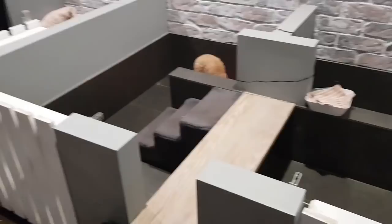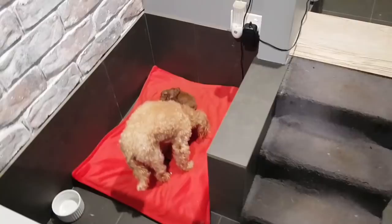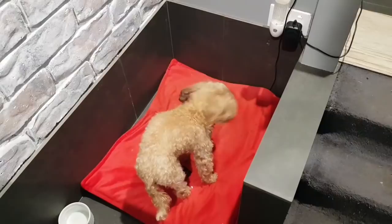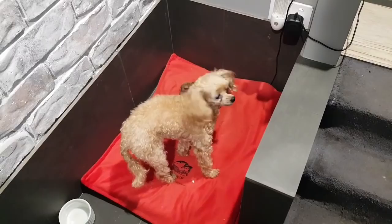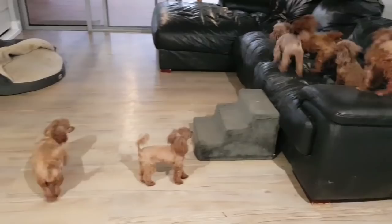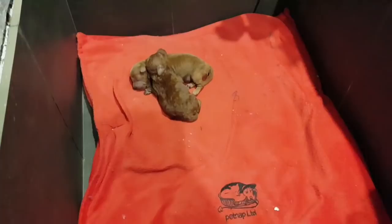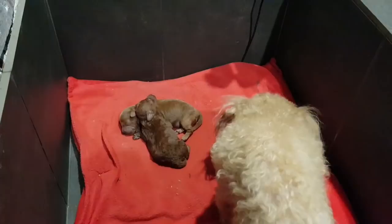These are my whelping boxes that I had made for my puppies. Lexi had one baby and Izzy had one baby, and I thought I don't want them being raised as singletons. So there's two little babies — instead of Lexi raising one and Izzy raising one, I put them together. The mums actually take it in turns.